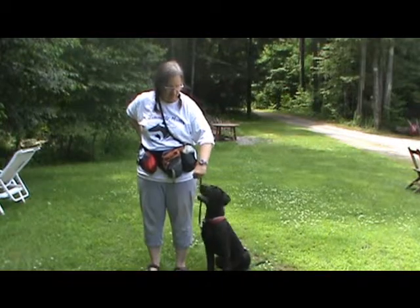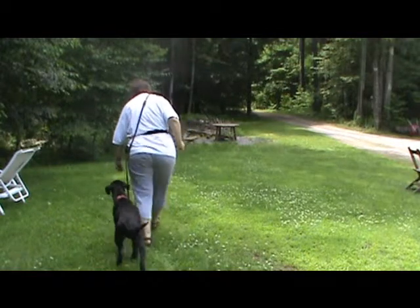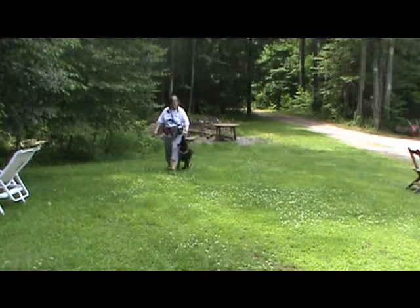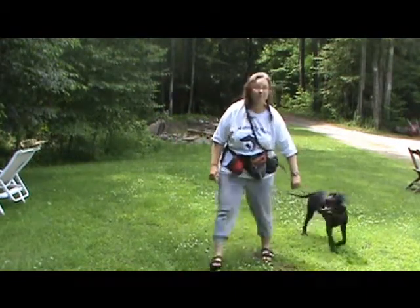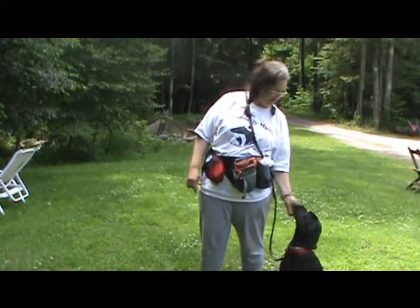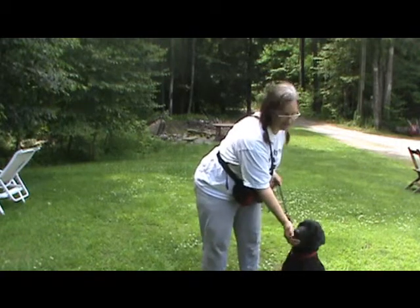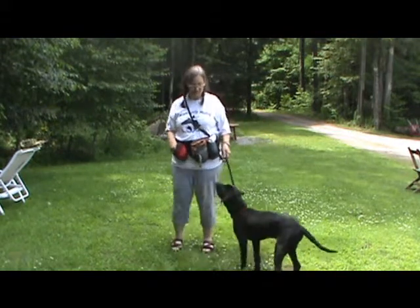You start off with your left foot — heel, good heel — then I want an auto-sit at the end. Good boy, leave that. I accidentally dropped some treats, but ideally you want him to take them from your hand. I'll tell him to leave it and show him every time that the treats come from me.